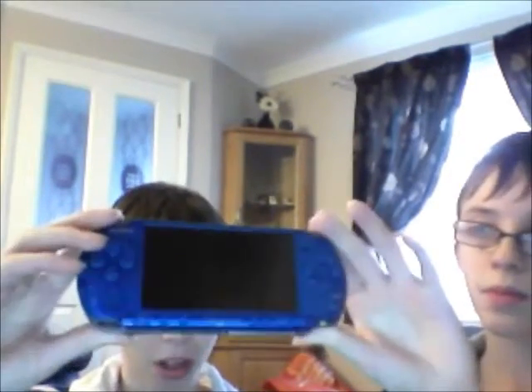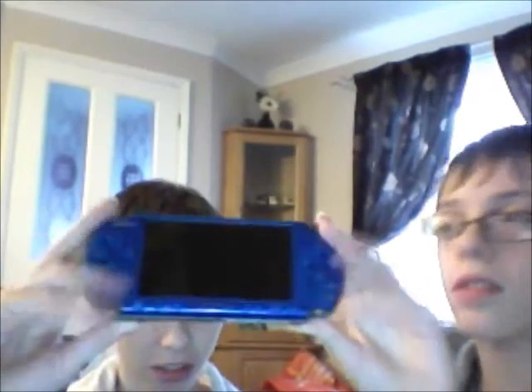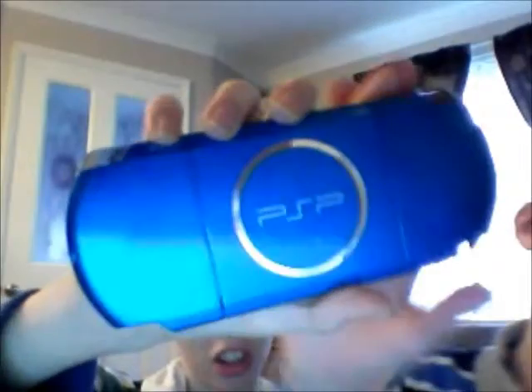Hello, this is about the PSP — the 1000, 2000, not 1000, and 3000. Yeah, there are 3 of them. So this is it: Vibrant Blue. Of course it's got the ring at the back like any other PSP, except this one's thinner and better than the rest, because it's just shinier and all that.